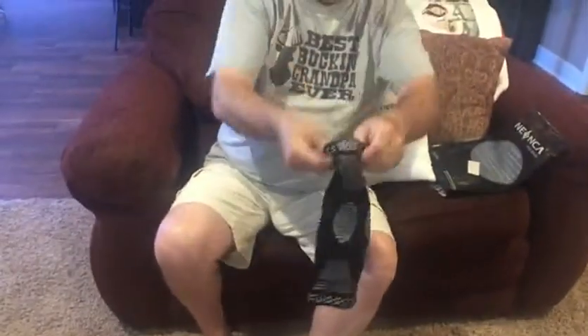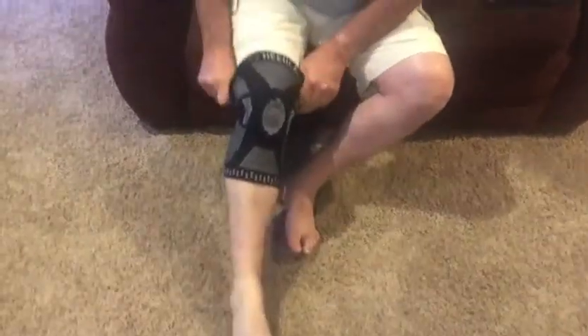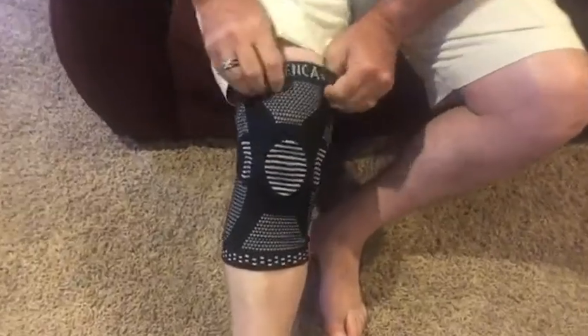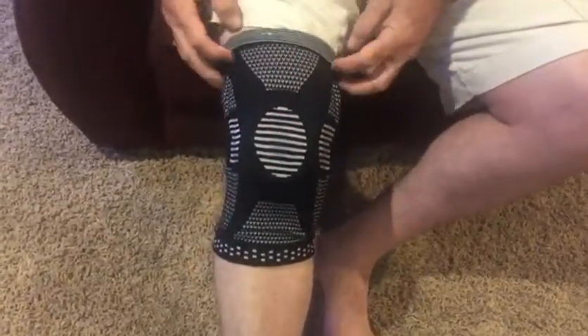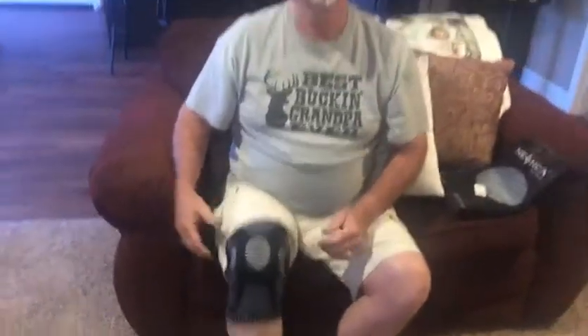This looks like a very nice brace. I'm going to put it on real quick just to show you how easy it is to put on. That goes right over the kneecap. And that's it. Thank you very much.